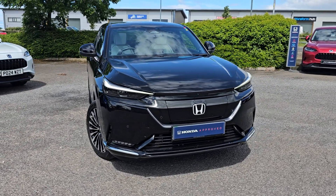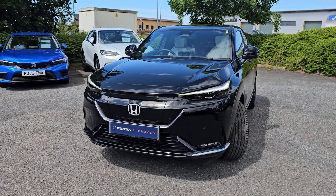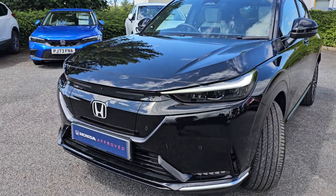As standard on this car, you do get full LED headlights and LED daytime running lights. You also get LED fog lights and four front parking sensors as standard.